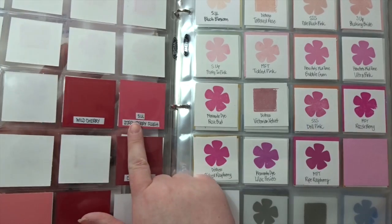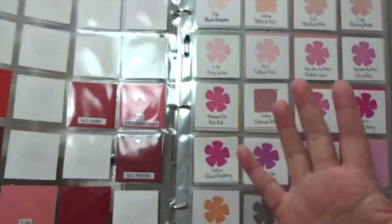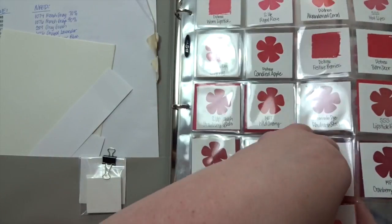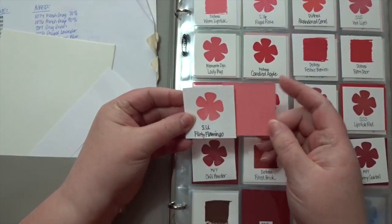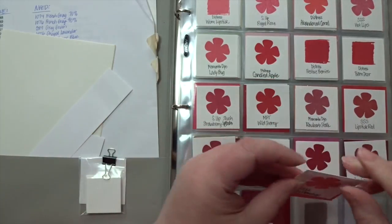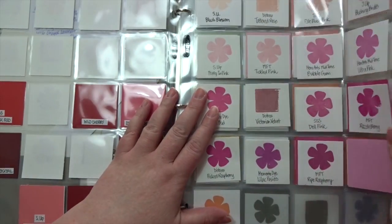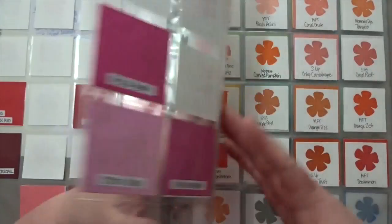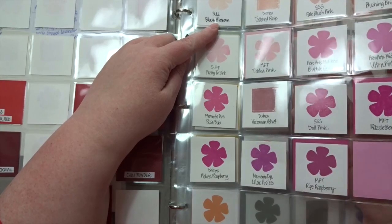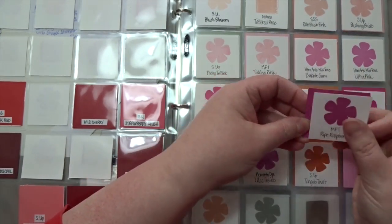On the back side I also have the names visible, so at a glance I can flip the page and see the colors. I did buy both the Flirty Flamingo ink pad and the matching paper from Stampin' Up — that's one of their new in-colors. Then this goes into the pinks, and again the same idea: I have the company and the color, and if there's ever a match I know it immediately.